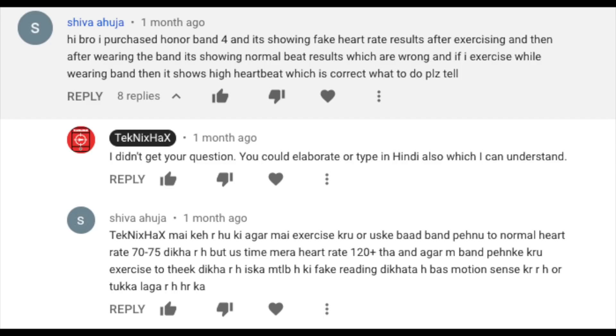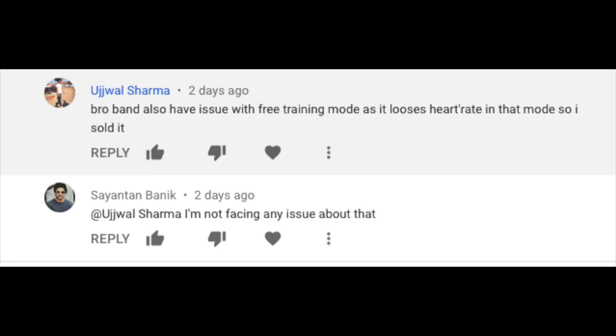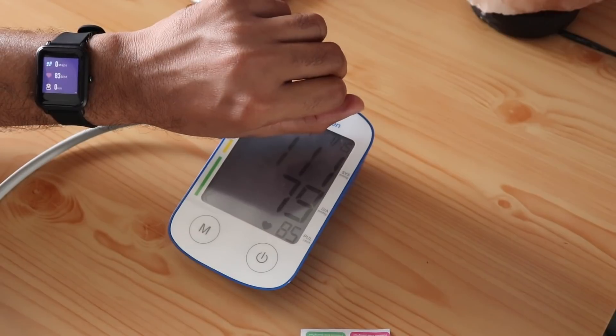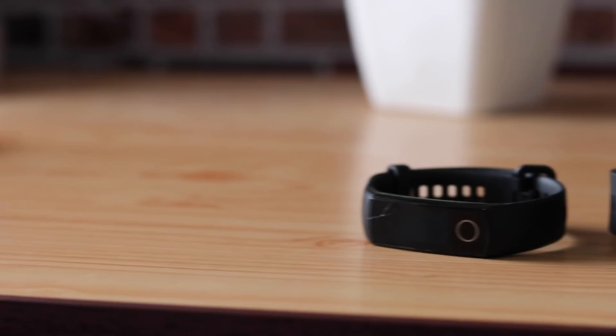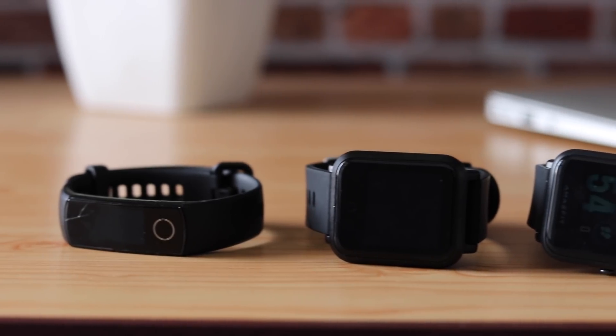I didn't mean to make this video, but this is coming from your comments about the Honor Band 4's heart rate sensor — especially a couple of issues that you talked about in the comments. So I tried to do a couple of tests along with other similar smart wearables, and I hope that this video answers your questions.